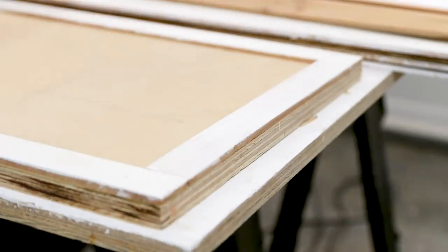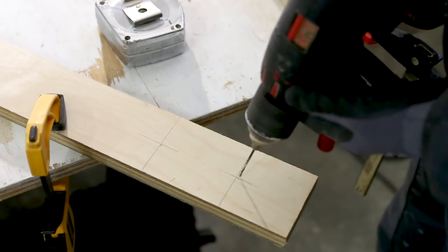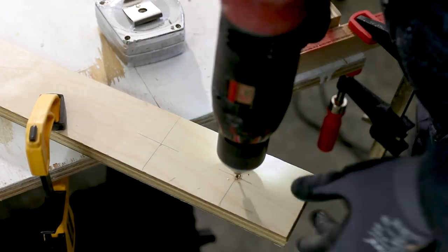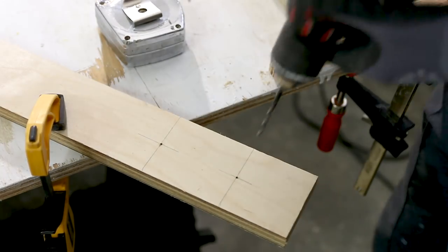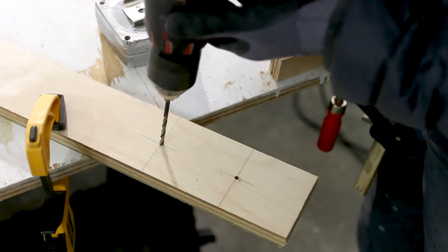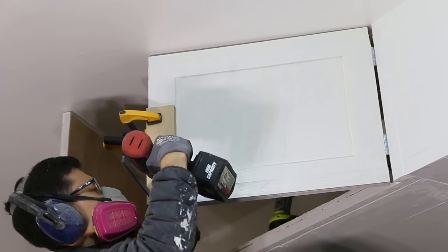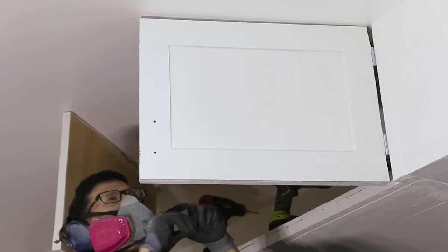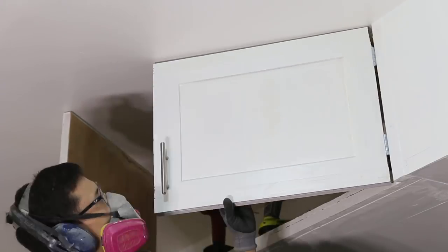I used a paint roller to paint all the cabinet doors and the storage frame. I installed simple cabinet pulls that I found on Amazon — I'll link them in the description box below. To make the install easier, I made my own jig. Just measure where you want to put the holes on the cabinet door and create a template on a scrap piece of wood, then clamp it down onto your cabinet door where you want to install the pull.